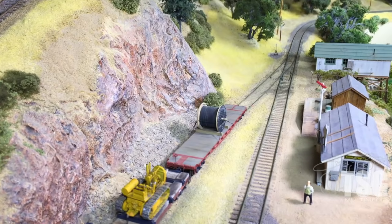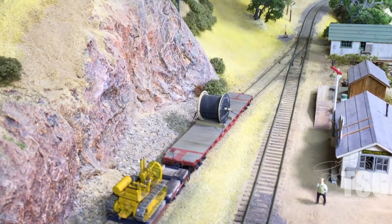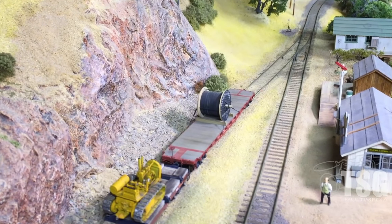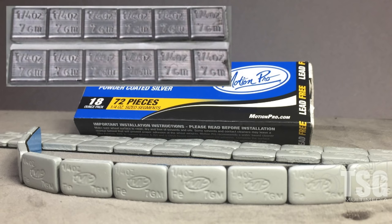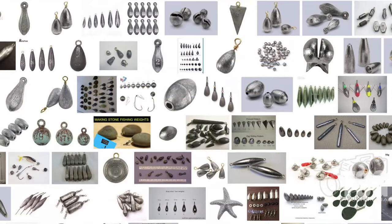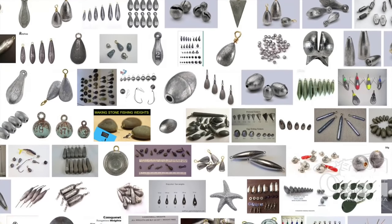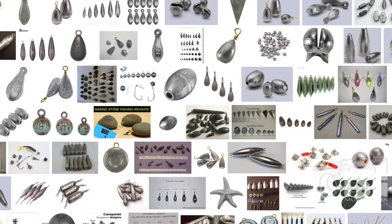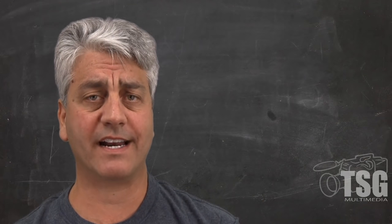I mentioned using loads for open cars like flat cars a minute ago, but what about other cars that allow you to conceal weights? Here are a few possibilities. You can buy stick-on weights like these for balancing motorcycle wheels — they come in quarter-ounce segments. You can also buy stick-on weights from hobby shops, but they tend to be expensive compared with the other alternatives. How about fishing weights? Some people use a hammer to crush fishing weights so that they have a flat side to glue to the floor of a car. You may already have fishing weights around your house if you like to fish.